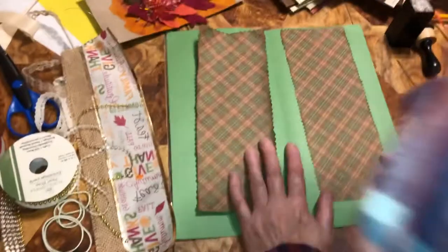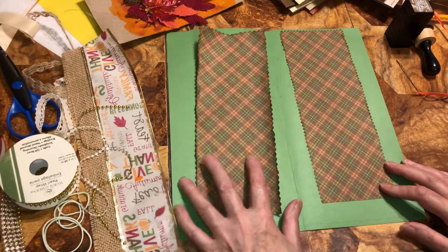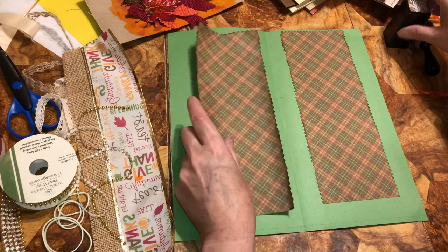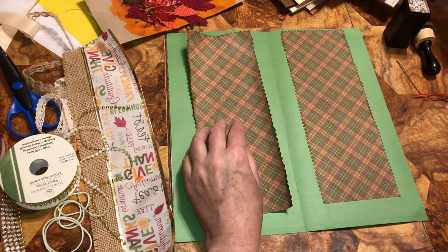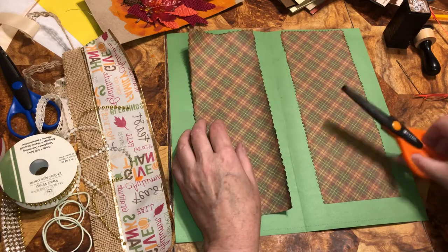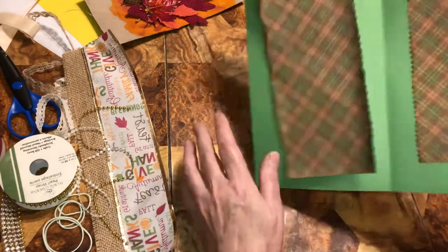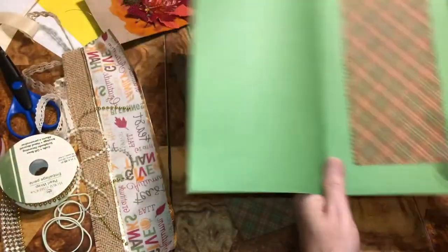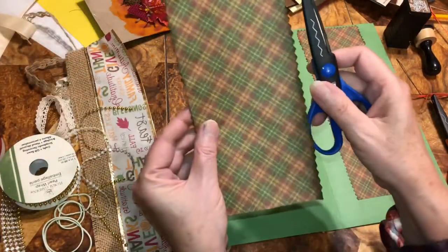Okay, beautiful beings. I think I found an angle that will work as long as I don't kick it with my leg — tri-pod. I cut these down. This one I used decorative scissors for the edge, and then this one I used the zigzag for the edge. I just cut a piece of paper in half, put one here and one there.